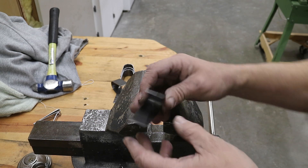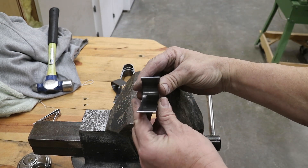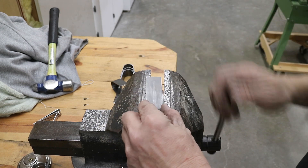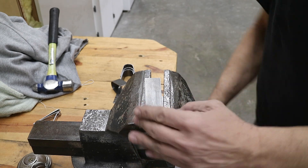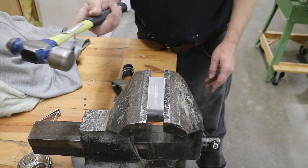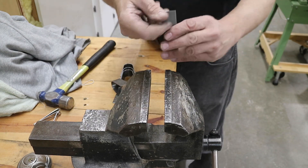Sometimes the two tails don't come out nicely aligned — you can see on that one, they're kind of off. Anyhow, it's easily remedied. Just put it in the device and tap it until you're happy.